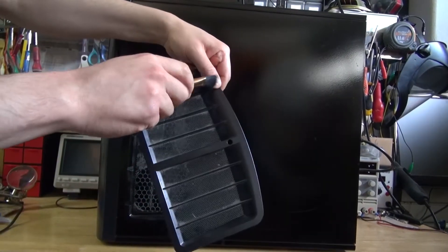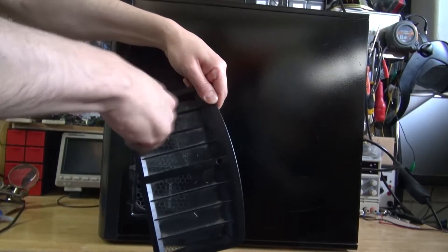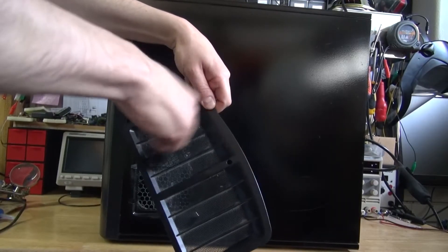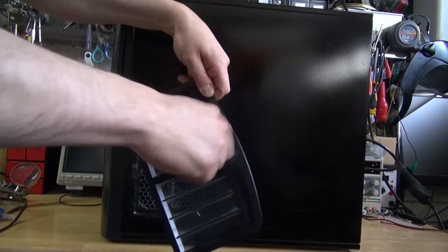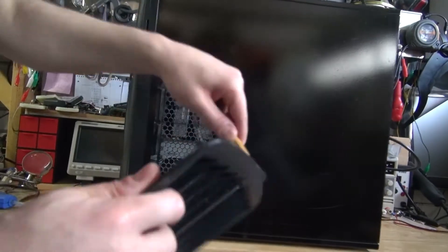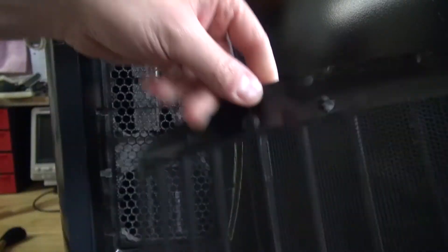First, I'm going to remove the first filter and take a makeup brush to brush off all of the dust from it. As you can see, there's a lot of dust coming off. This is actually what I would normally do just to clean the PC and nothing else. It cleans off very well and very easily.